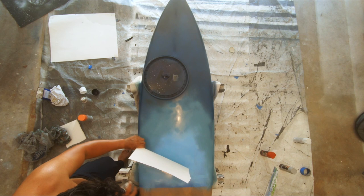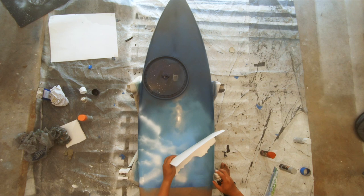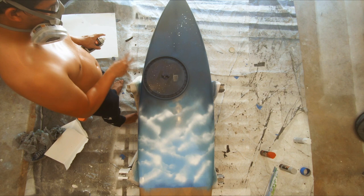With the background done I was able to start working on the clouds. By just tearing a piece of paper and rotating it in different directions I was able to make it look like a sky with clouds. At this point I really started to smell the fumes so I decided to put on a respirator — you know how the saying goes: safety second, thought first when you're lightheaded.